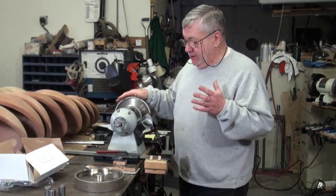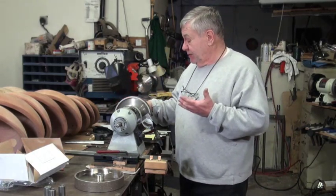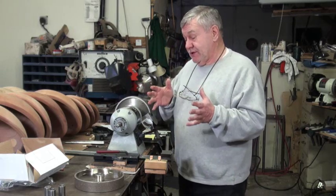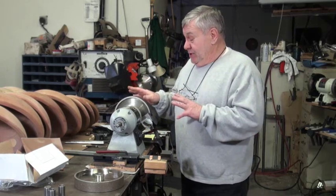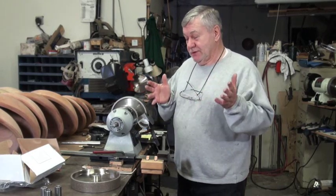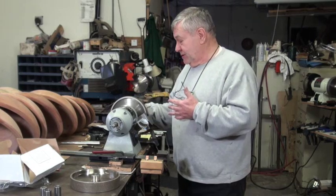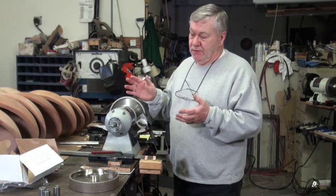If you've got a grinder that moves around a lot — kind of jumping around — what I would recommend, if you're only going to buy one wheel, is to take that regular matrix wheel off, put the CBN wheel on, and see how your grinder runs. And if you don't use that other wheel a lot and your grinder runs really good, just run it with one wheel on it. It's as simple as that. Then if you want to use that wheel, put it back on and get your grinder the best you can.